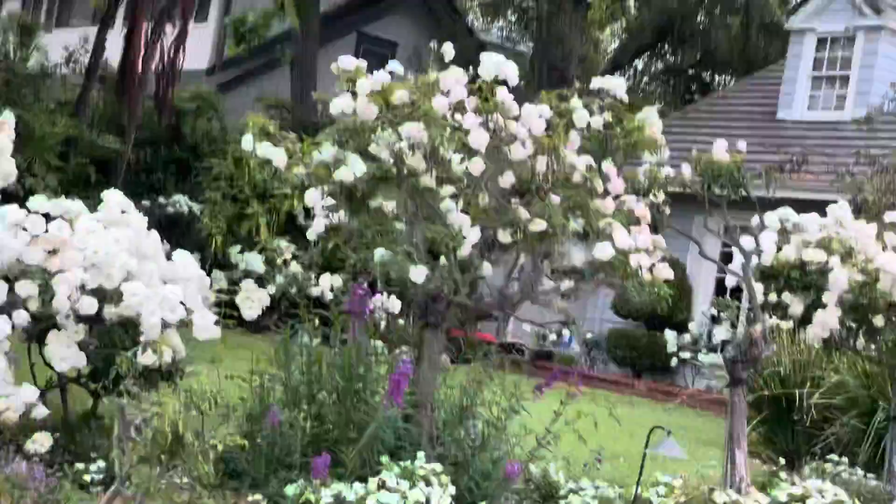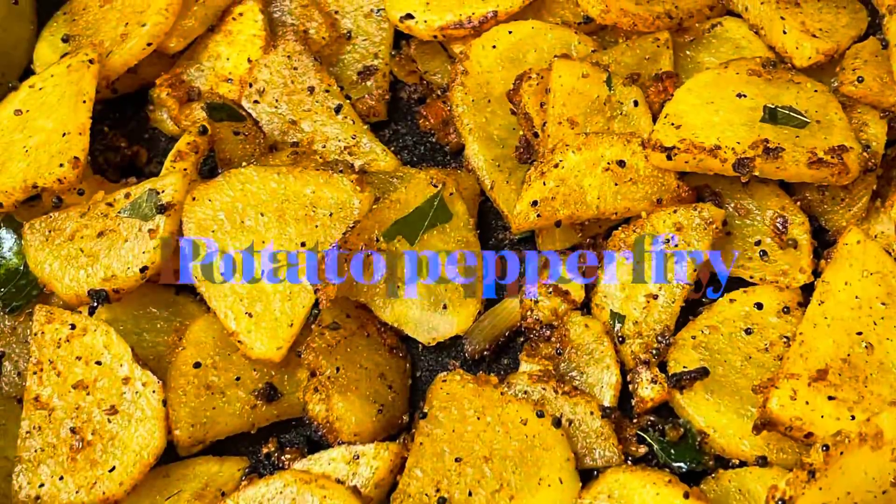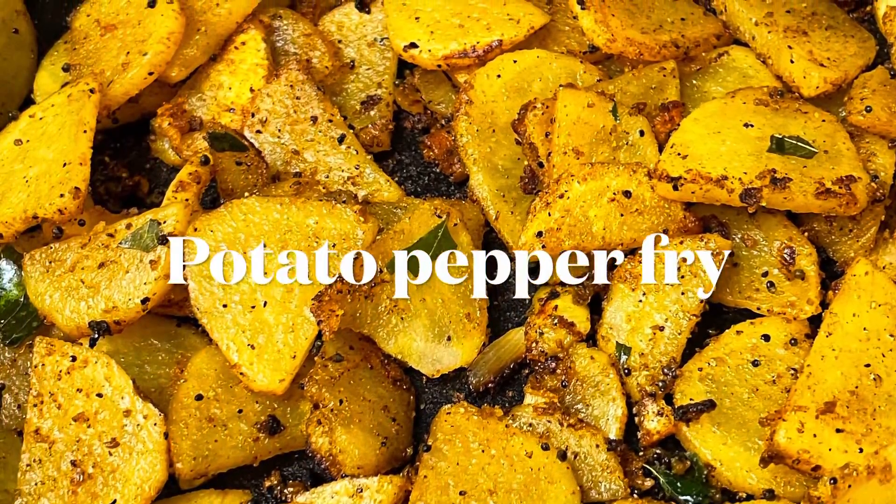I am doing a very simple potato pepper fry. Let's see how you do it.